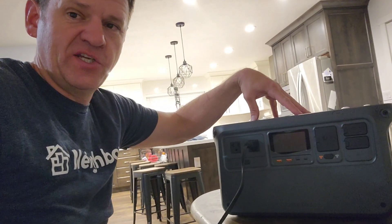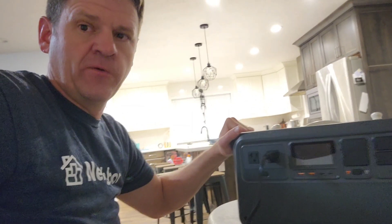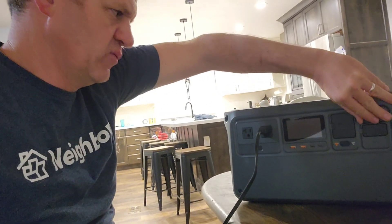I want to thank DJI for sending me this power station — I really wanted a power station this size that's this powerful. I'm going to be comparing this power station to the Delta II and need to do some more research on how these pins work. Watch for that video coming out shortly. Thanks a lot guys for watching — we'll talk to you later, bye.